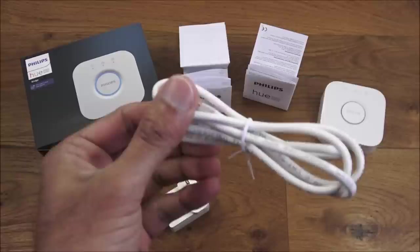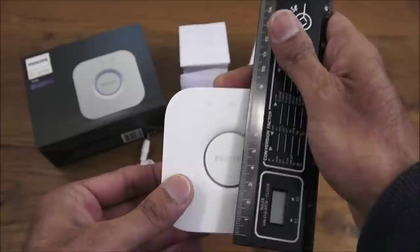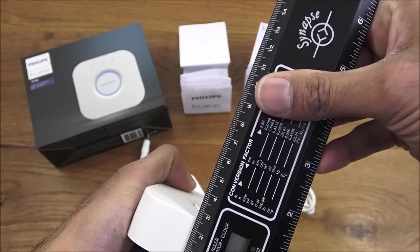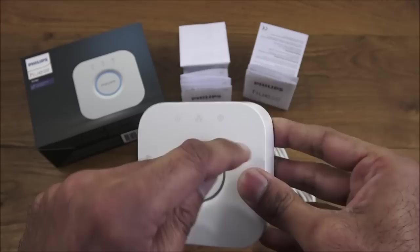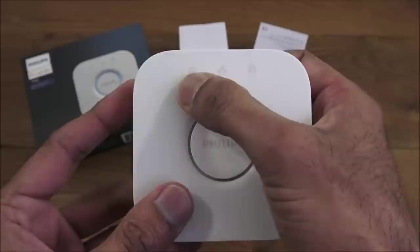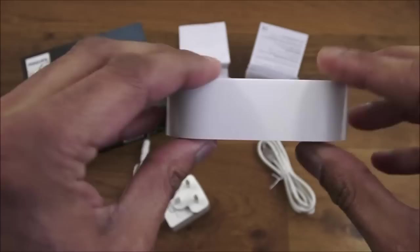Next, let's look at the actual bridge — it's a nice, cool device, not too large. Dimensions are approximately nine centimeters by nine centimeters, with a depth of about two and a half centimeters. Build quality seems good — all tough plastic. On the top there's a button and three indicators, and on the back you have the power and LAN connection ports.